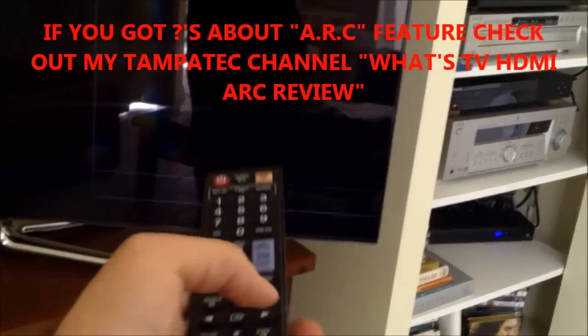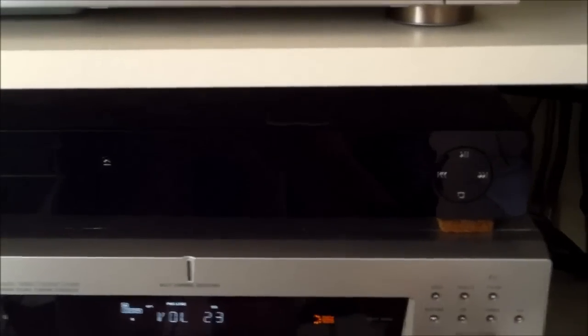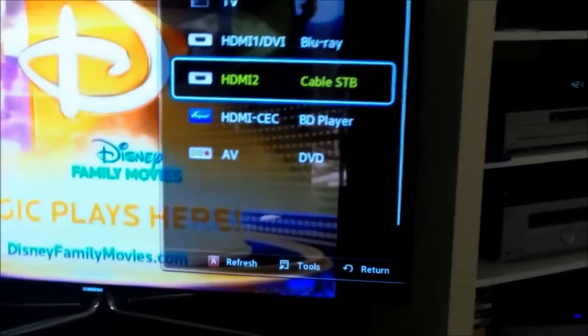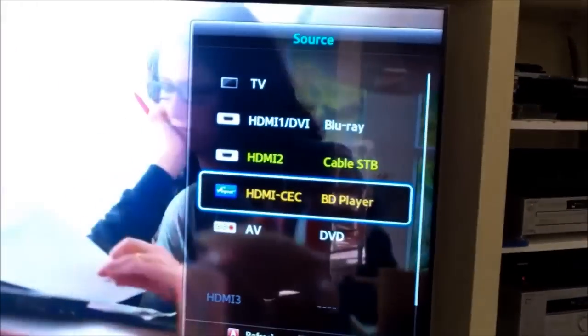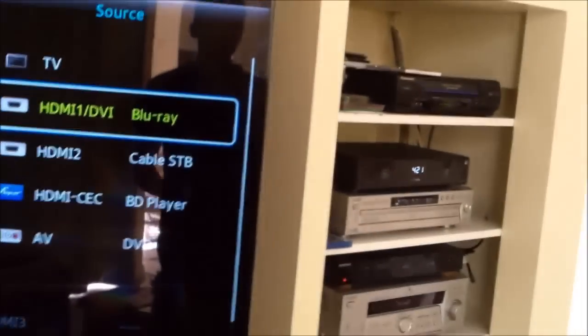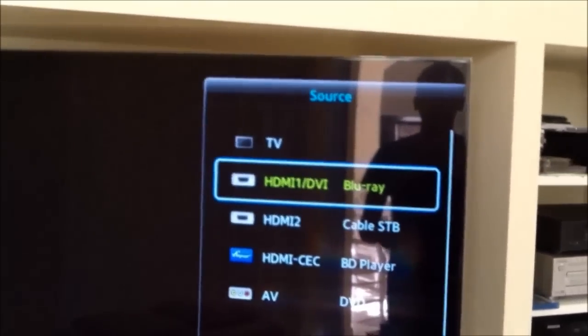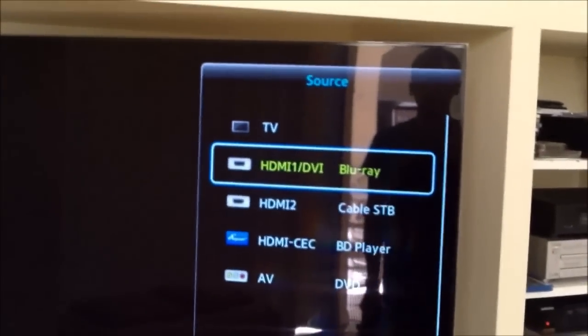Hit exit. So again, if you hit video source it goes to cable and then automatically switches your surround sound right there. So your TV does the audio-video selecting. Your TV becomes the audio-video selector instead of the receiver remote, which eliminates a step and makes things a little bit simpler for most people — hooking it up this way.